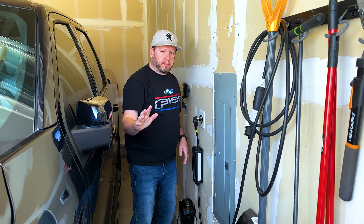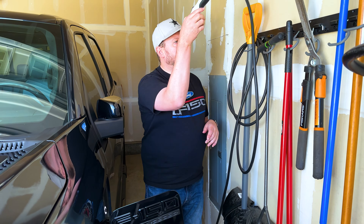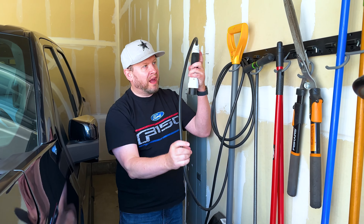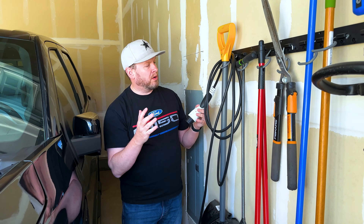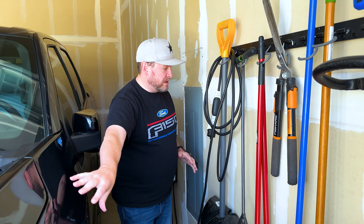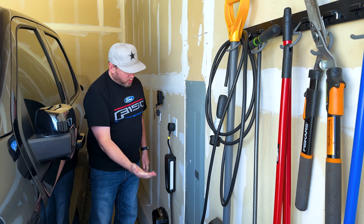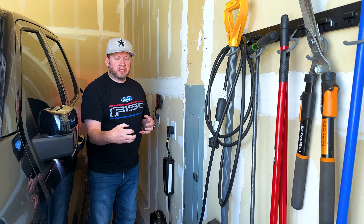The reason I chose the plug is it can be used for other things. Ford is partnering with Tesla and their adapters — you can see this adapter that plugs in right here. The normal adapter is going to be changing, so I asked myself: why spend $1,500 on something only for my truck, when I could install a plug and use any third-party charger?